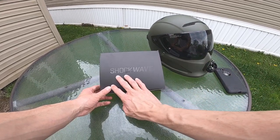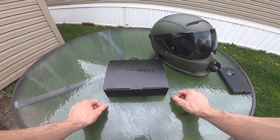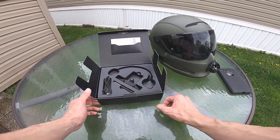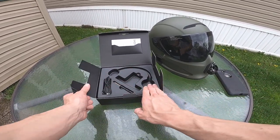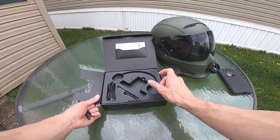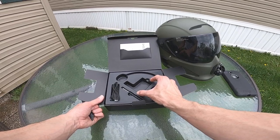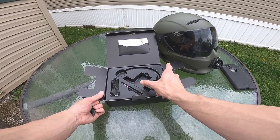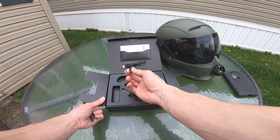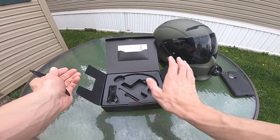I'm going to be honest — I actually opened this up and installed it already. I got too excited and went ahead and did it without recording it, but for this purpose I'm at least going to walk through it with you. When you first open up the box, you're going to have the headset itself. It comes with both sets of speakers for left and right sides, and you also get the microphone. There's also an integrated piece that will sit flush in the back of the helmet, a little screwdriver, and your charging cable. I believe it has about an eight-hour runtime.